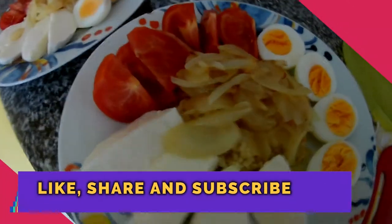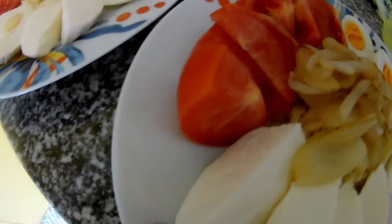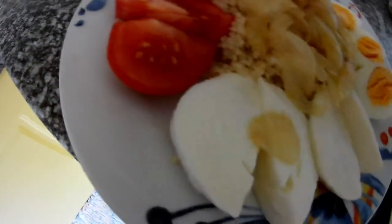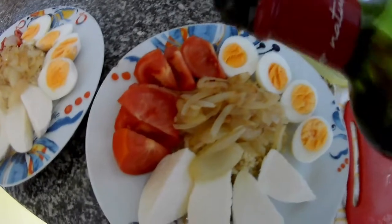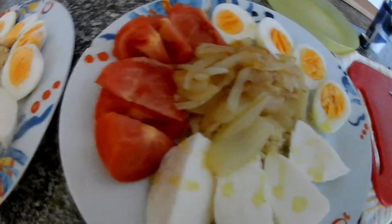And now we will put a little bit of salt on top of the eggs, cheese, and tomato. And then olive oil on the other side.